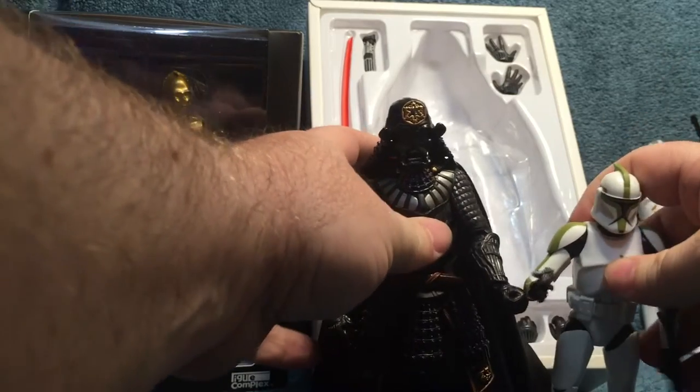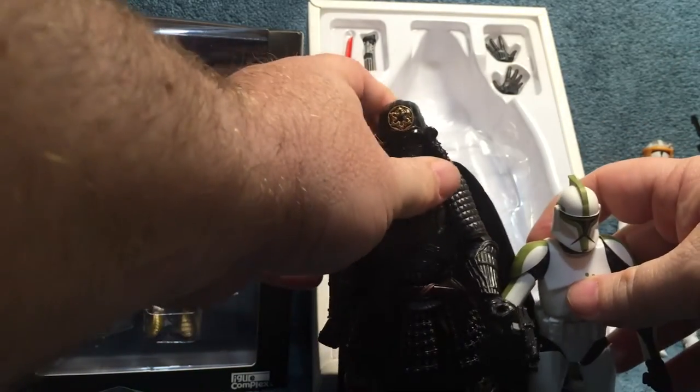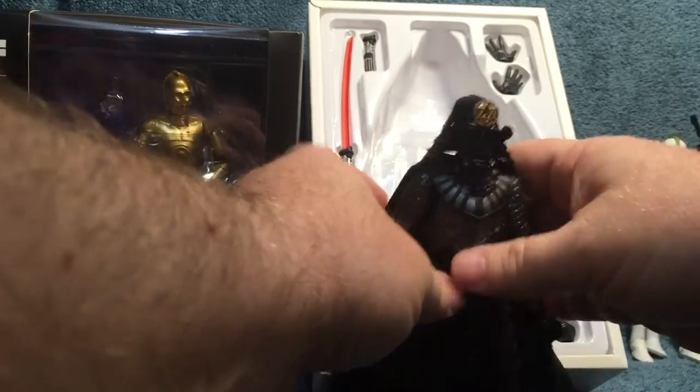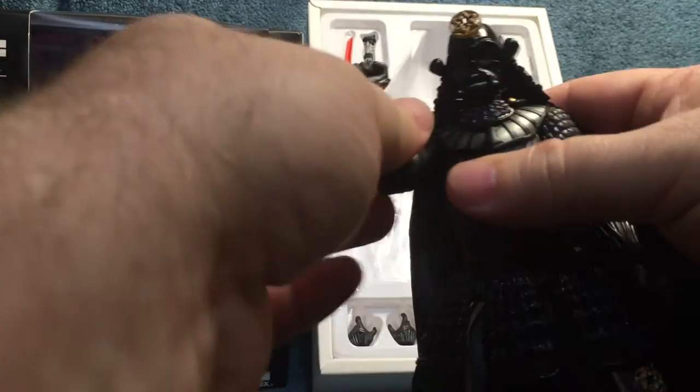So once again, size comparison — here he is beside a clone trooper. He's not really quite in scale with them, but it's not terribly out of scale — it's not like he's a 12-inch figure. He's got articulation out the wazoo. He's made by Bandai.